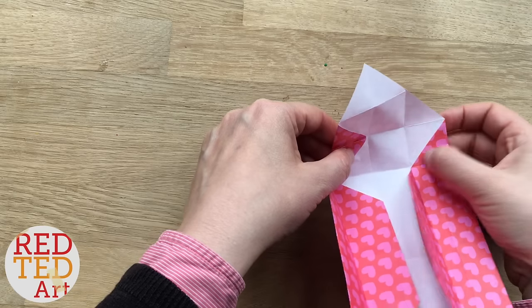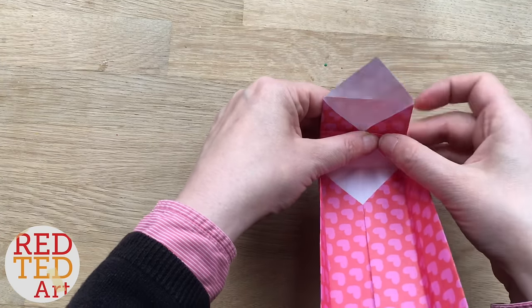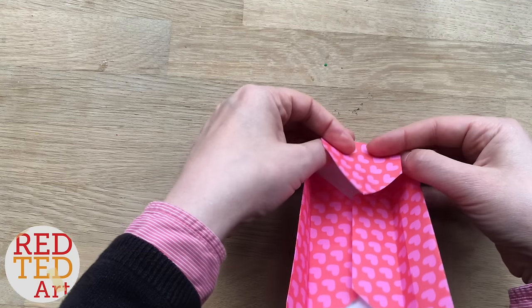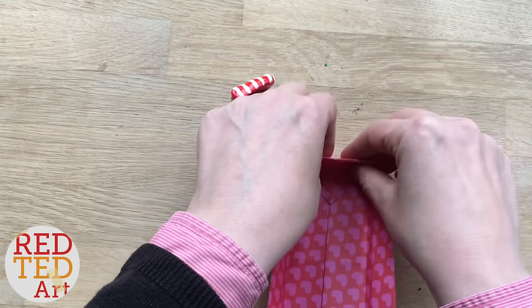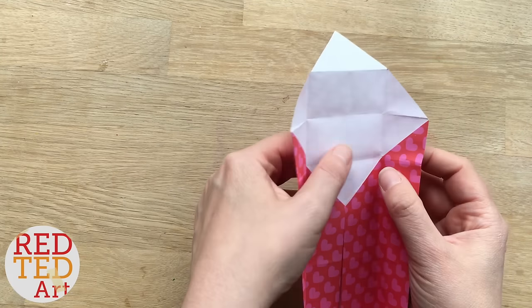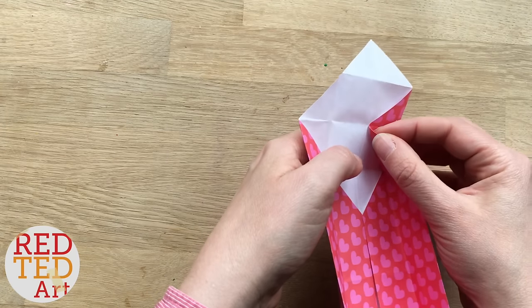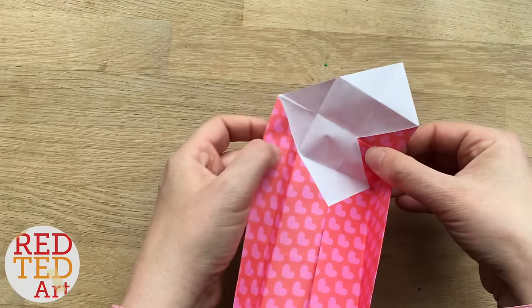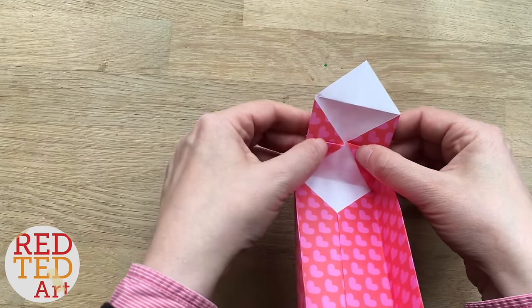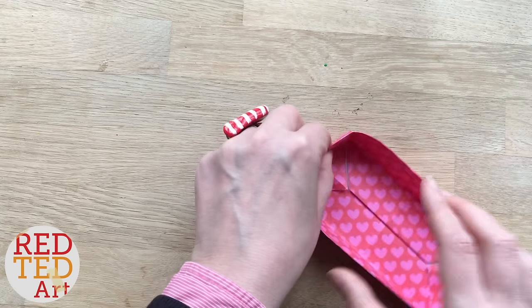On this side I'm going to bring this diagonal in and give it a nice crease, and then you just fold this bit down and into place. I'm going to repeat on the other side so you'll see it again. You see this diagonal — that needs to be pushed in. This diagonal needs to be pushed in and then you fold the top down, and there you have your lid.